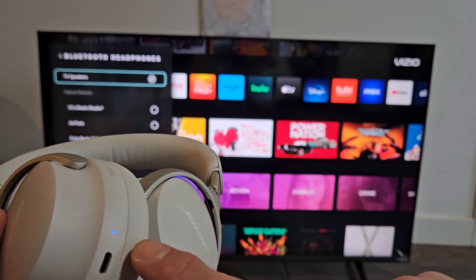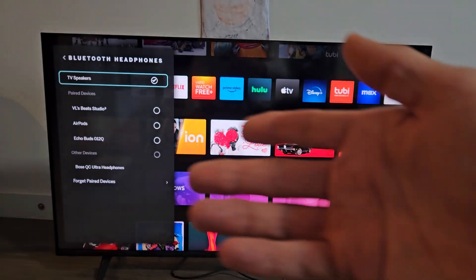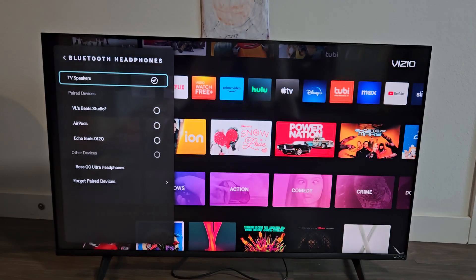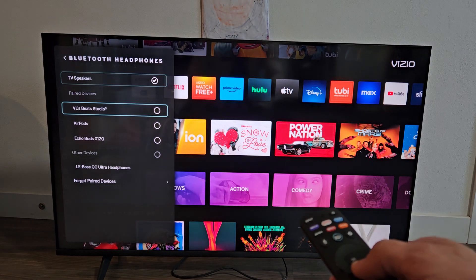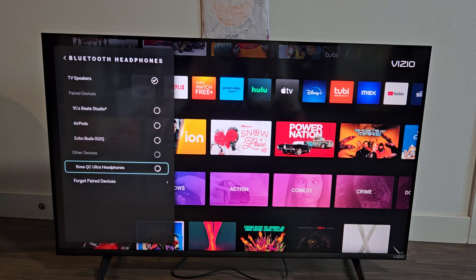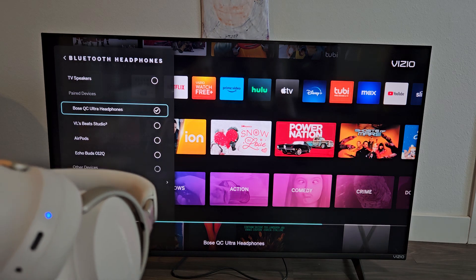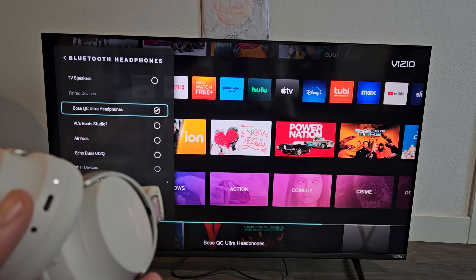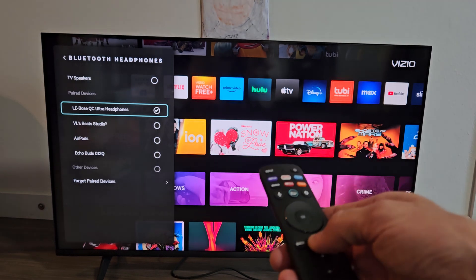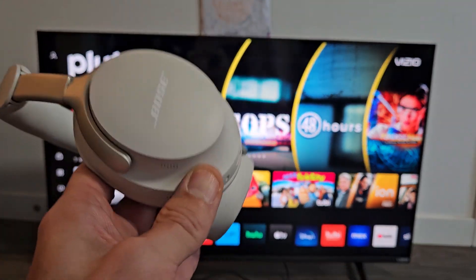Mine is still slowly blinking blue — it's in pairing mode so it should show up. Oh, there it is right there: Bose QC Ultra headphones. Go down and pair it, click okay. You can still see it's blue, but once we're connected the blue light will turn off — and it just did right there. You can see the check mark and we are currently connected. Now if I watch YouTube or Netflix, all the audio is going to come out of the headphones.